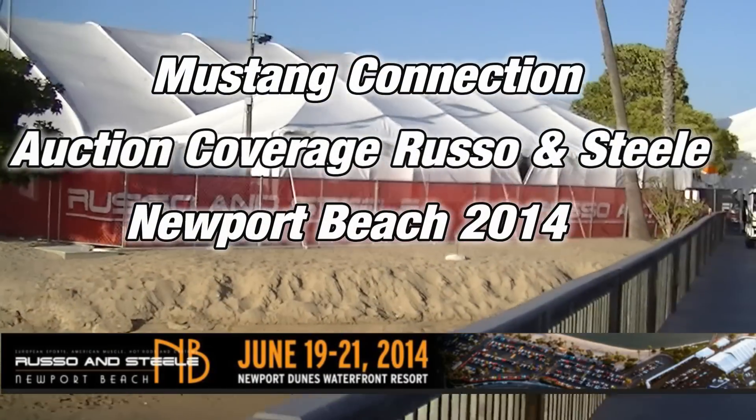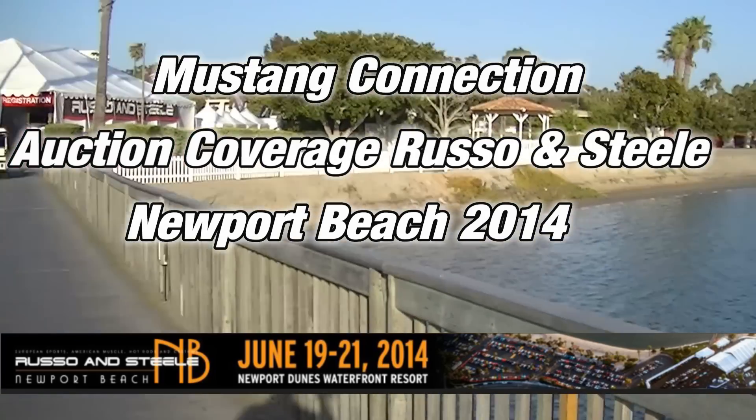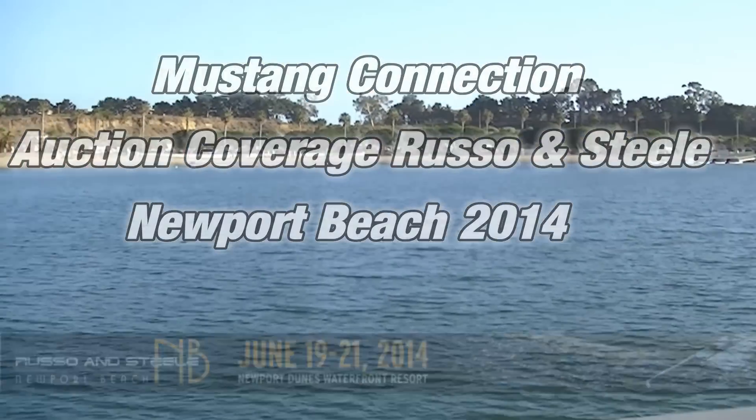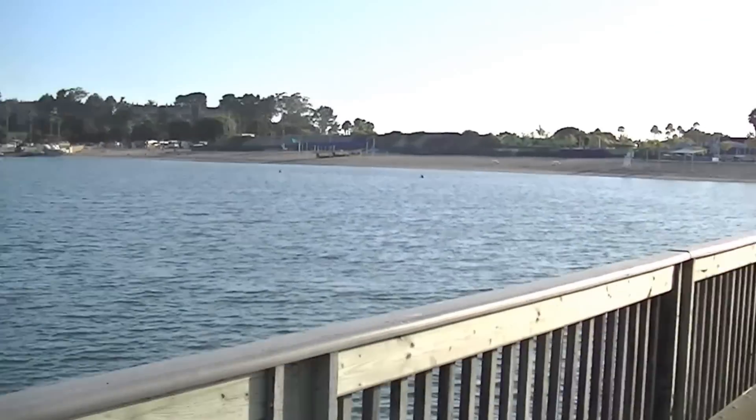This is how beautiful the setting is. This is the back bay here in Newport Beach, the setting for Russo and Steele, just south of La La Land.